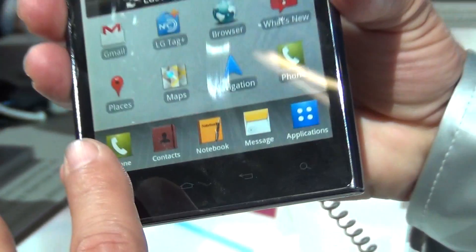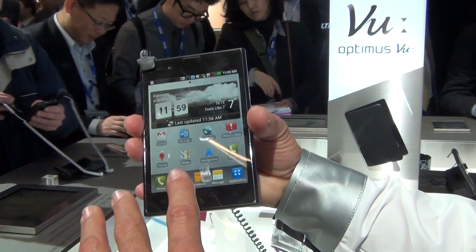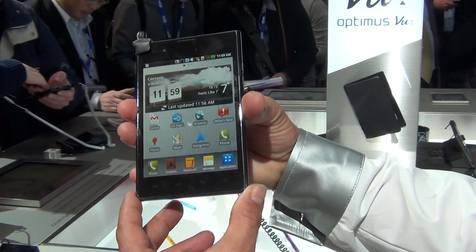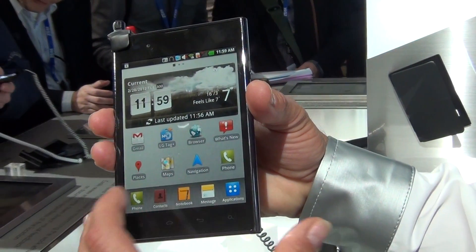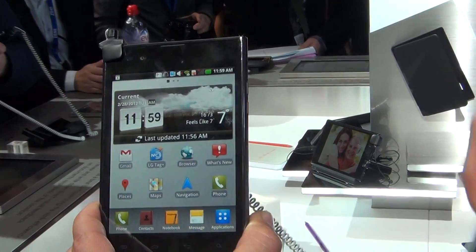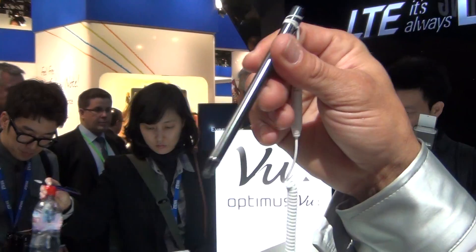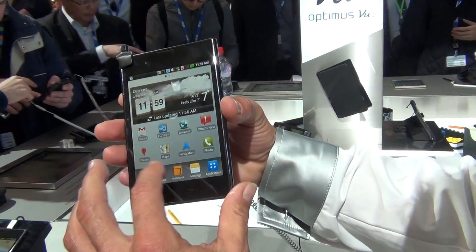As a UI we use Android 2.3.5 and the upgrade to Android 4.0 will come in about 3 months. What is very important is that you can also work with a pen and schedule all your daily tasks with this pen and this device.